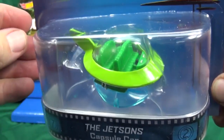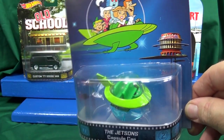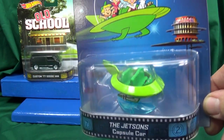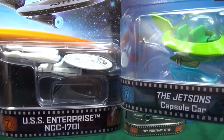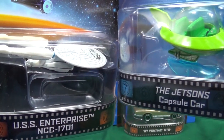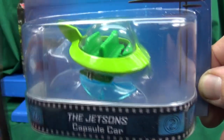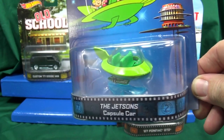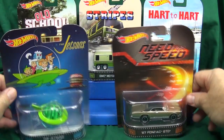I like to display this kind of stuff in the package — it looks good in the package. You've got the nice artwork from the cartoon and it looks pretty good with that blue base. They gave it a stand just like the USS Enterprise from a previous Retro case assortment in 2014. At $4.50 in the USA, that's a fair enough price, and I'm glad they did new tooling for it to make it even more special.